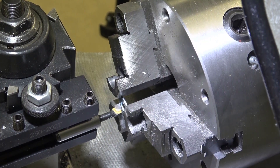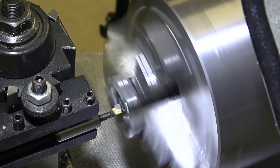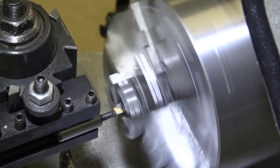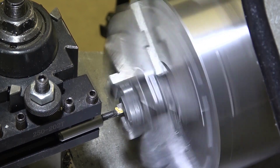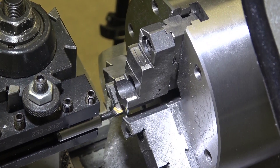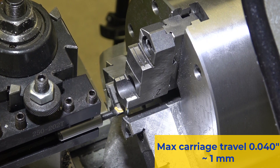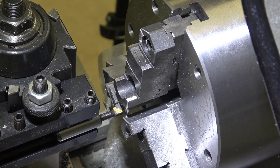X0 and Z0 have been set, so we'll go ahead and do the boring. I can only go to a depth of about 40 thou because then the support underneath the carbide tip bumps up against the washer.